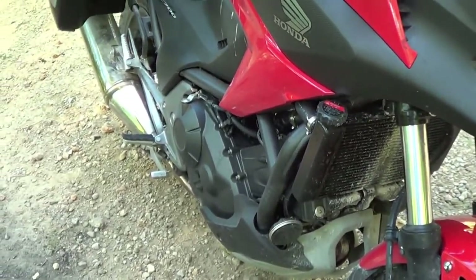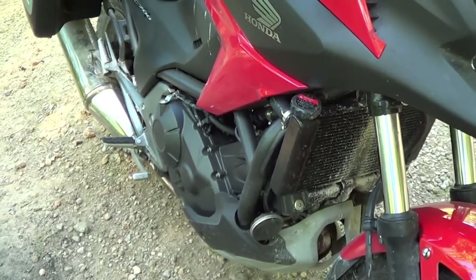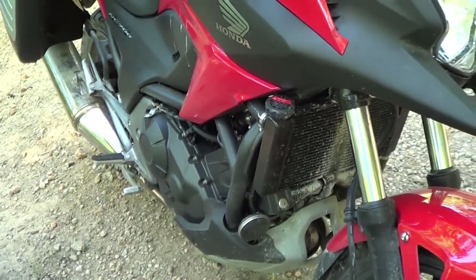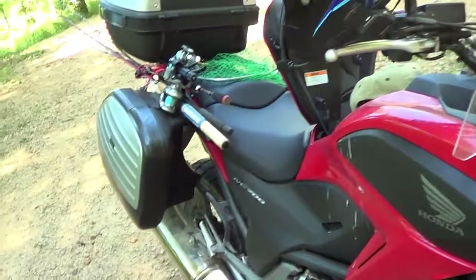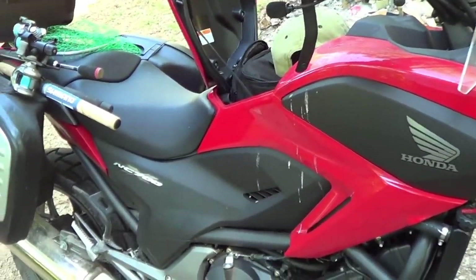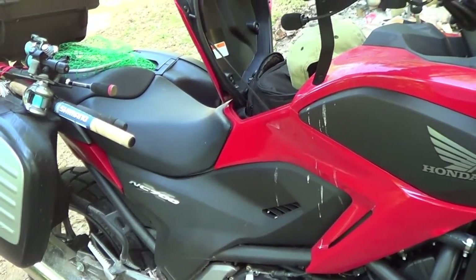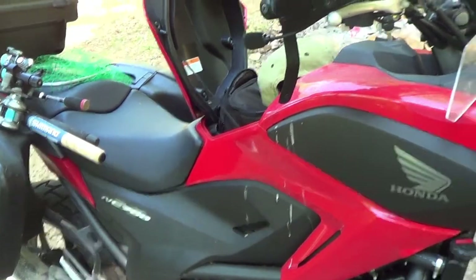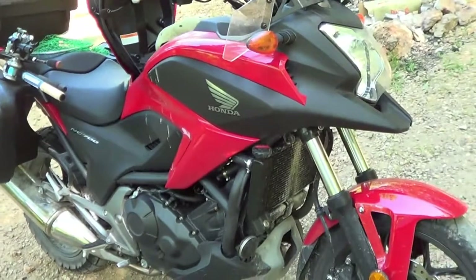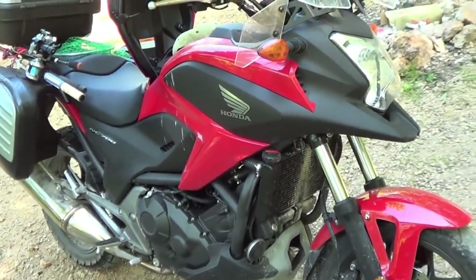I'm not going off-road on single track or anything like that — I'm mainly staying on dirt roads and gravel roads, so I may or may not replace it. The suspension on this bike is a little bit rough and stiff. It's starting to loosen up after about a year, but at first it was just pretty darn stiff. A lot of people replace the suspensions on them, but I'm not going to get into that.